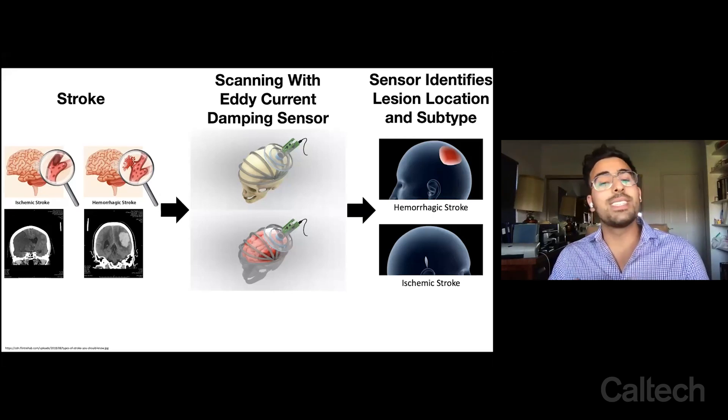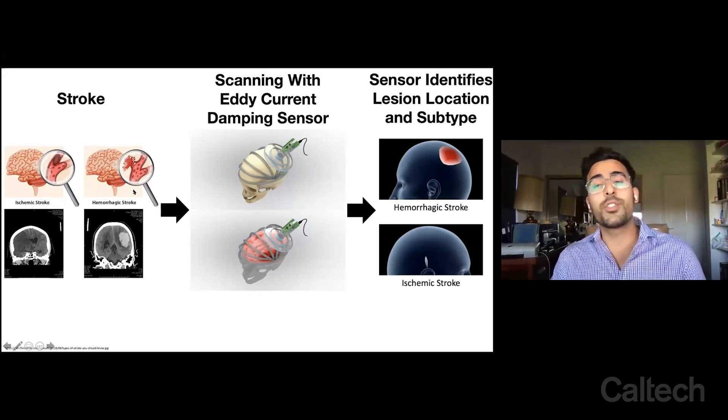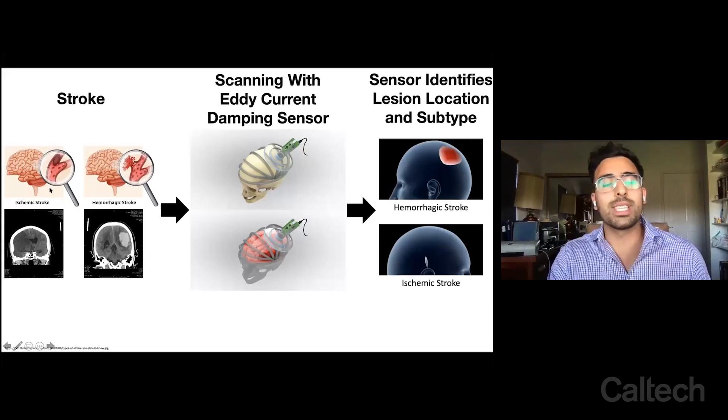The reason we have to differentiate between ischemic and hemorrhagic stroke subtypes is because the treatment for ischemic stroke is a drug called tissue plasminogen activator or TPA. The way it works is it goes through the bloodstream, finds the clot, and dissolves it.